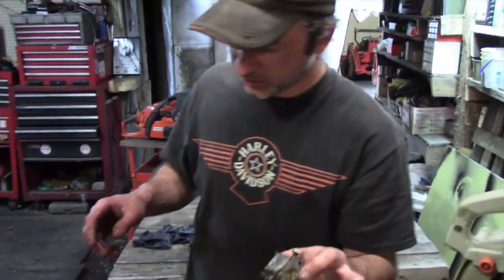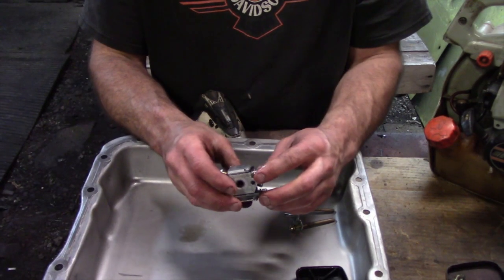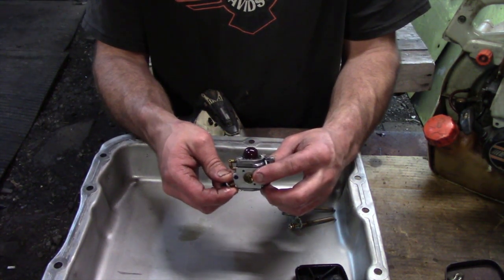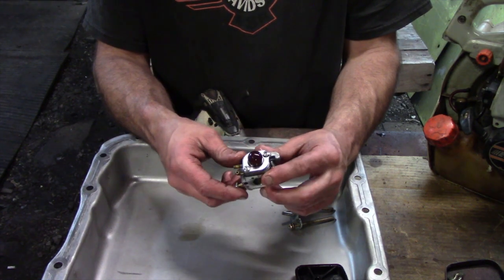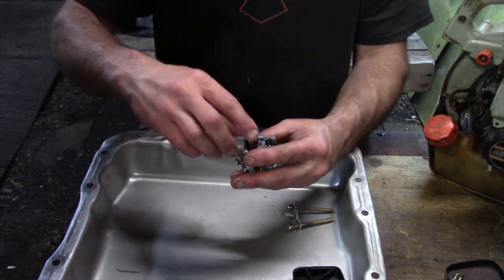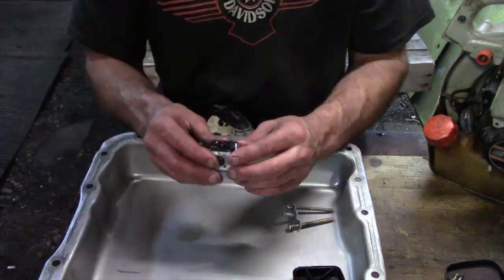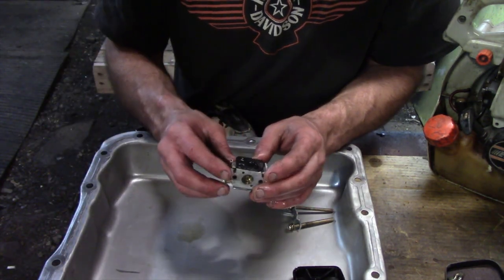All he did was just clean the exterior of it off so he's not slipping around. Now he's going to start taking it apart. I'm just going to take off everything because I'm just going to clean it, but you can see how the fuel is dark in there.